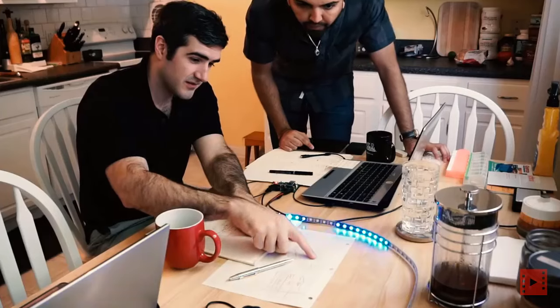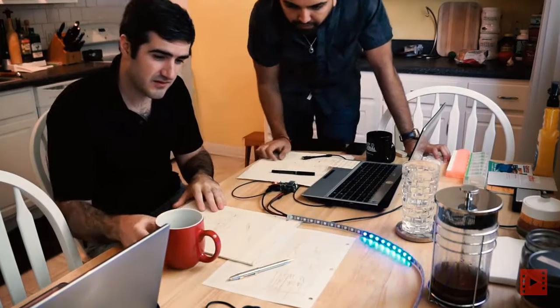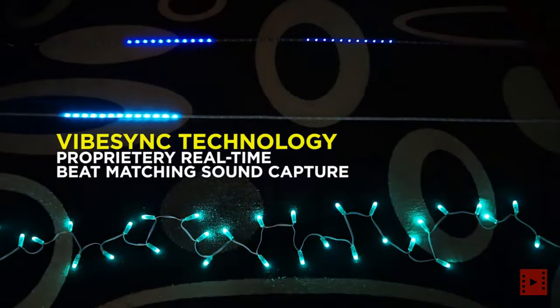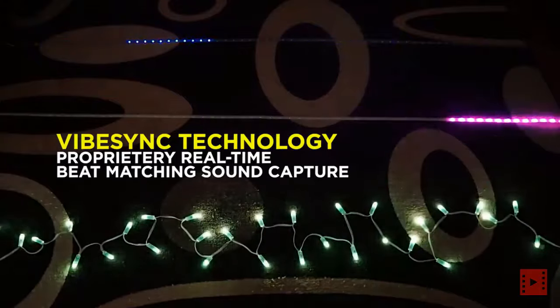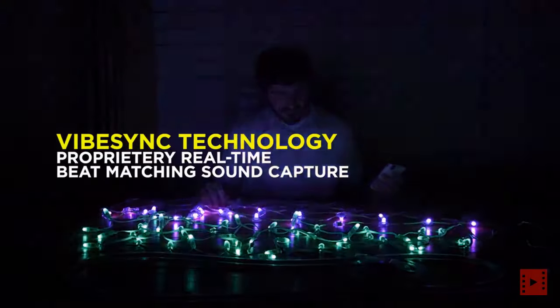Hi, I'm Matt. And I'm Rajiv. We're a team of technology and music enthusiasts who have seen firsthand how light shows can set the mood and complement the rhythm of music in any environment. Our desire to recreate these experiences pushed us to develop unprecedented music reactive technology that allows everyone to bring music to light.